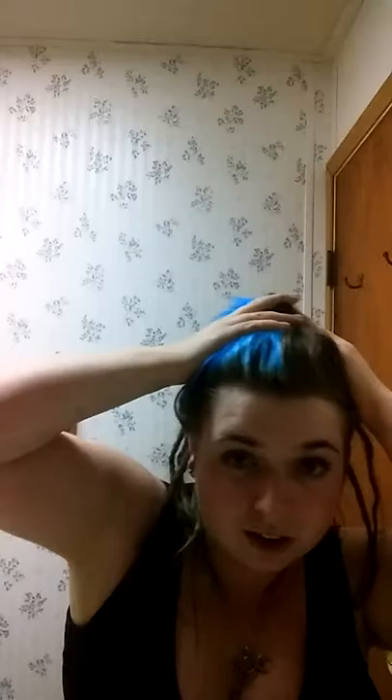I'm leaving my other extensions in. As you can tell, this side is blue and this side is black. Thanks for watching. Bye.